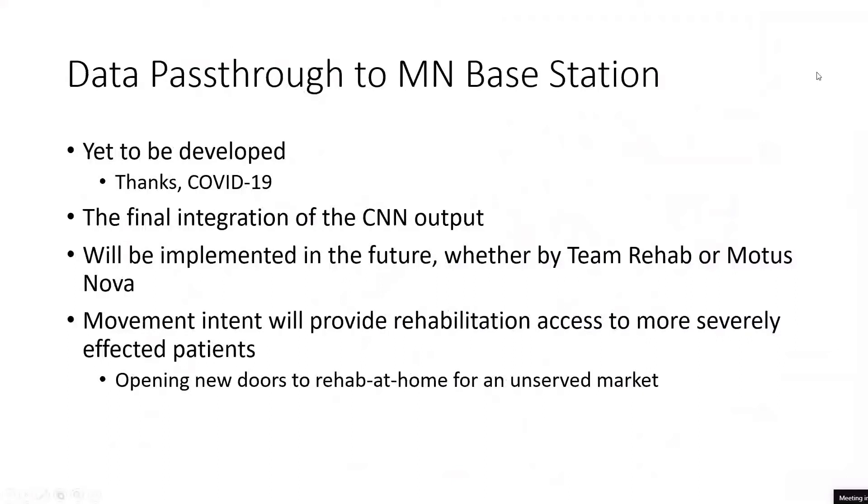The final evolution of this project — which will hopefully still happen on the Modus Nova side or through continued research — would be fully enabling this to work with Modus Nova's base station. That means actually embedding sensors into the Hand Mentor, which would then talk to the base station — the brains of the device — using the CNN output to determine user intent. This development, when it reaches a production level stage, will be pretty breakthrough in terms of take-home PT, greatly expanding the audience for the Modus Nova Hand Mentor.